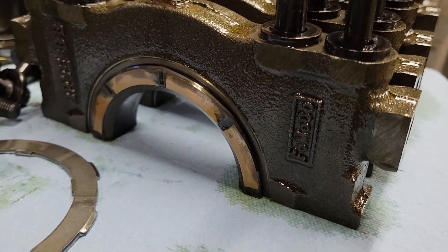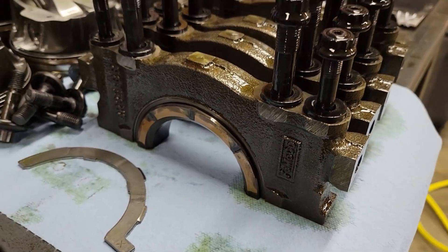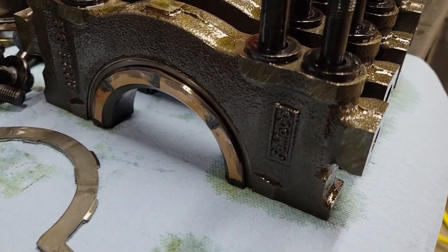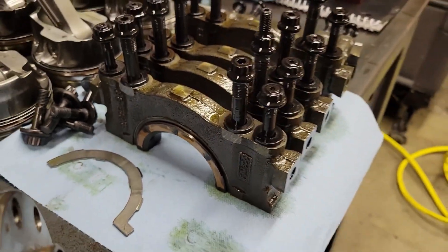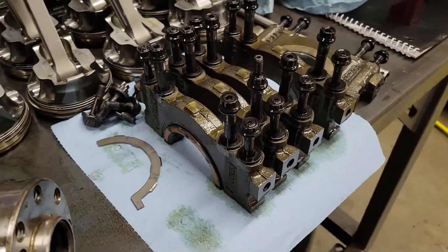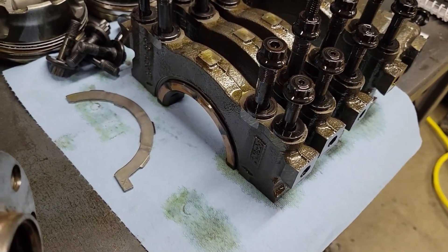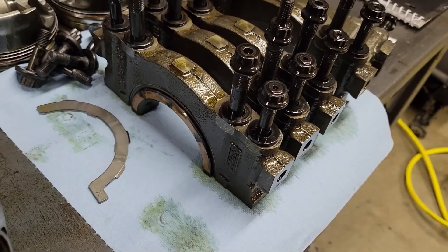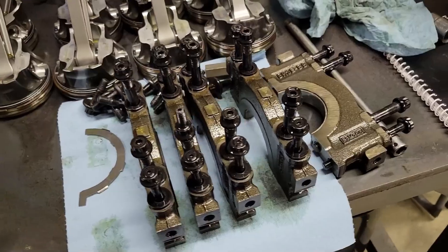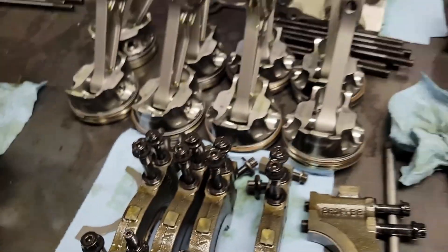Some other YouTubers have commented on wiping out thrust bearings in a specific car, claiming it was from too much charge pressure. I just want to note that this converter runs 230 pounds of charge pressure — it's all about getting your converter spacing correct. This is a non-lockup converter, a PTC 16-zero with 220 to 230 pounds of charge pressure depending on fluid temp, and that thrust bearing looks absolutely perfect.